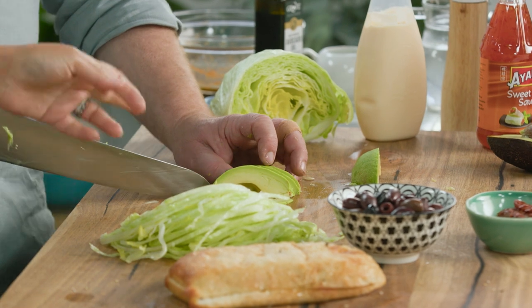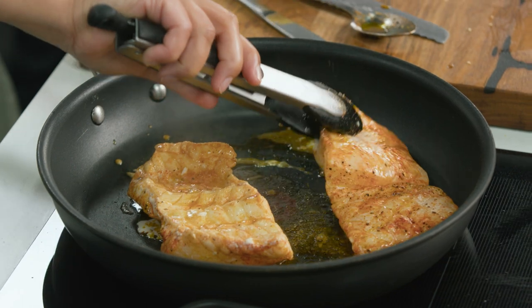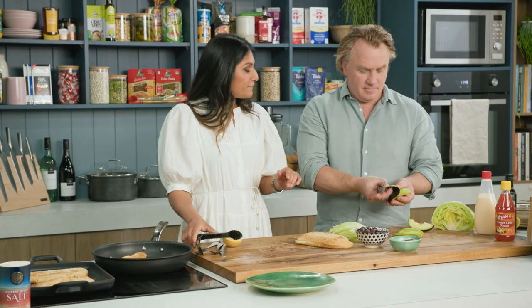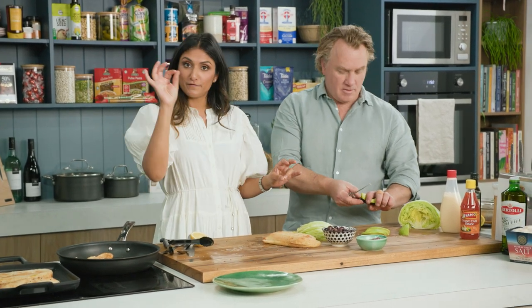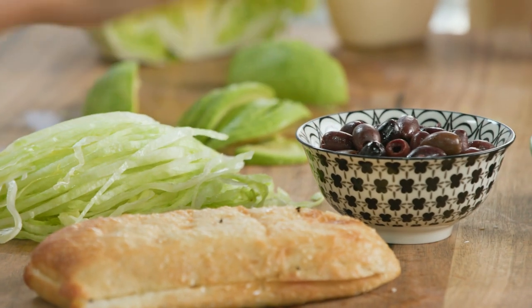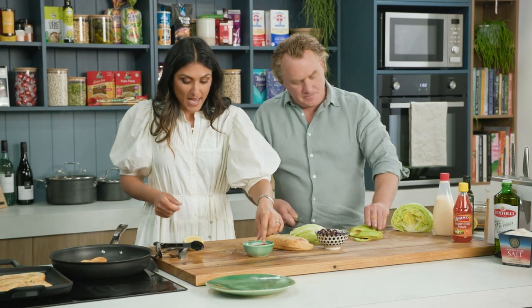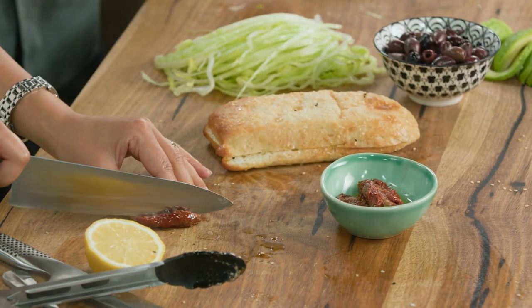I'm going to turn the fish over now. Fish doesn't take long to cook. So now we need to get these burger fillings ready. You've done the avocado beautifully. We've got lettuce - could you just chop roughly a handful of those for me, please? They add some saltiness to the burger.